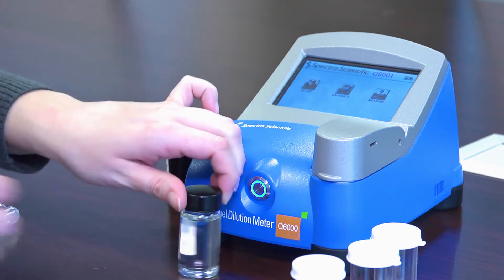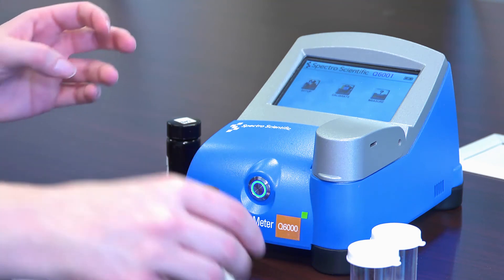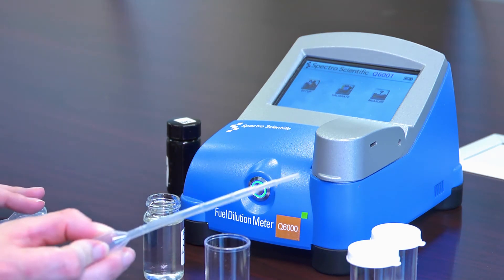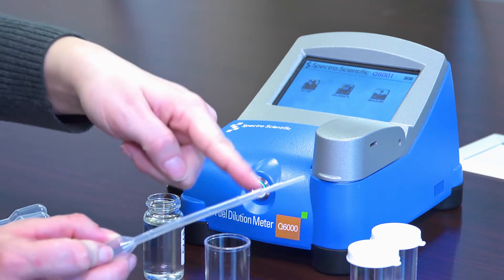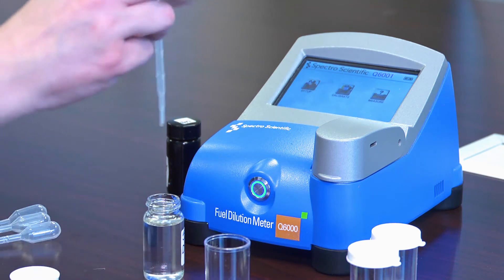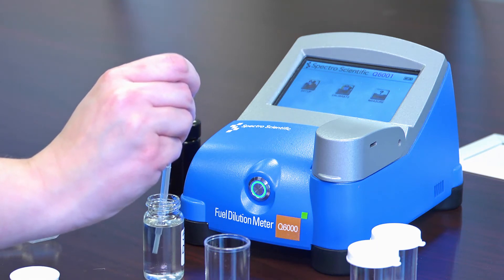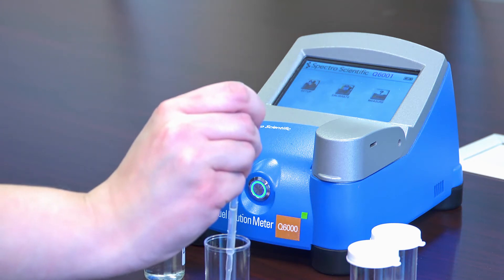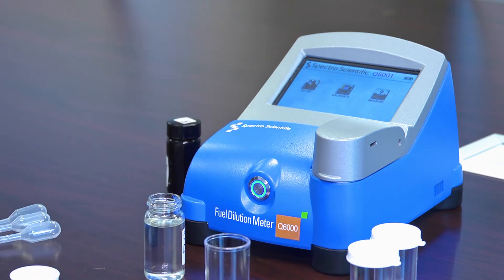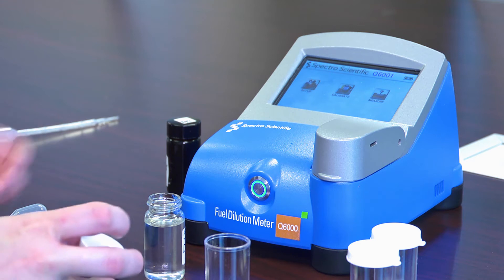I have a 5% diesel standard here, and I'm going to prepare a sample vial. We use graduated disposable transfer pipettes, and each mark is 0.25 mils. I need about a half mil to put in my sample vial. The amount of volume is not critically important, so I'm going to fill it about to the line and then slowly dispense it onto the felt pad, being careful not to get any liquid on the side of the vial or touch the pipette tip to the pad.